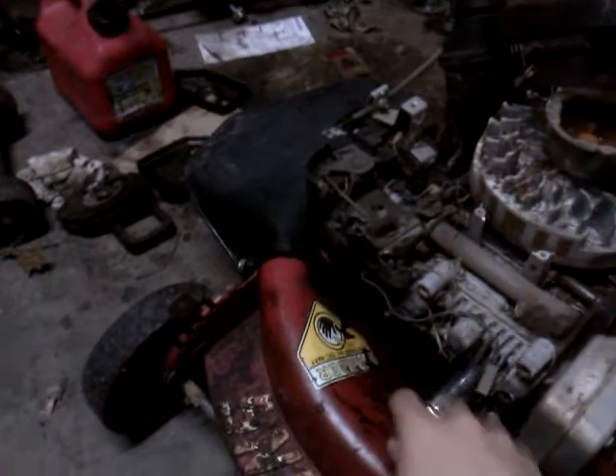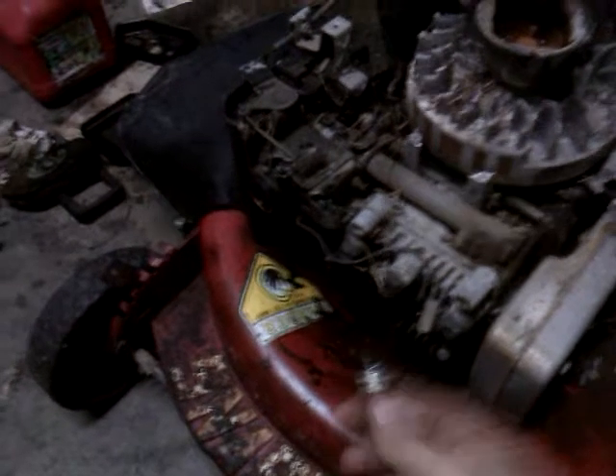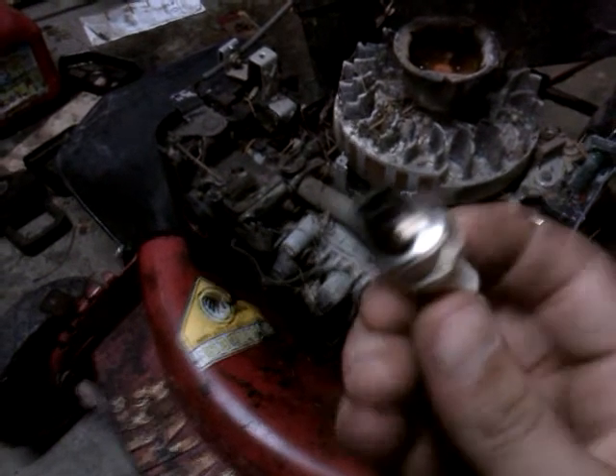Next I'm going to check the spark plug. You'll need your 3/8 ratchet and your spark plug socket. That one is fouled — that's alright, I'll clean it up and reuse it in something else.